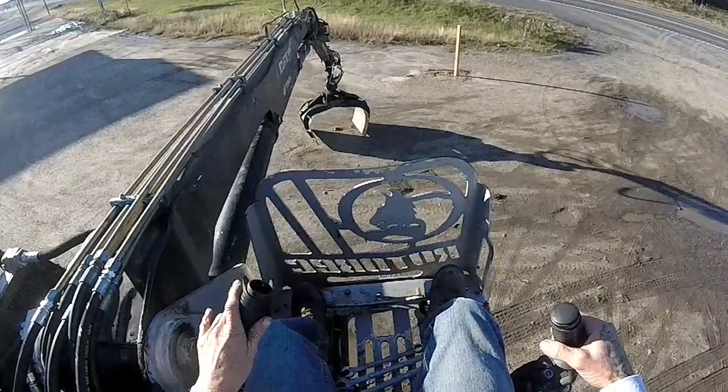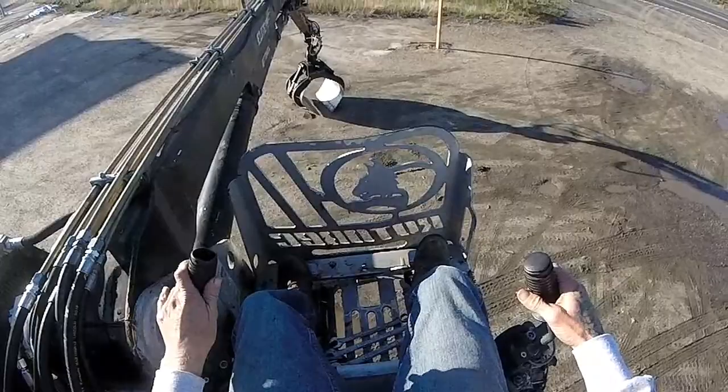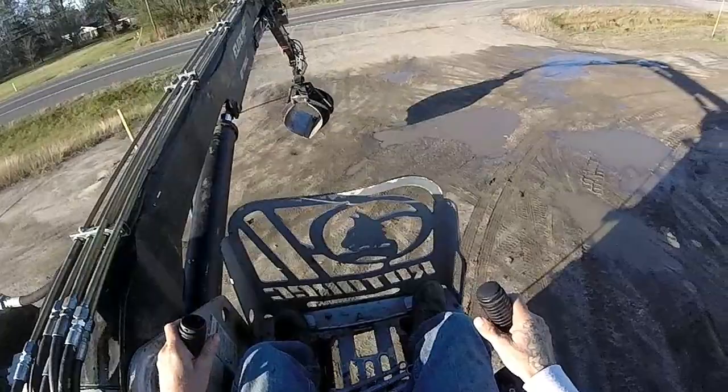If you think this looks fun, it is. It's not like work at all - well, it's definitely a challenge. There you go - then you'll learn to lift.